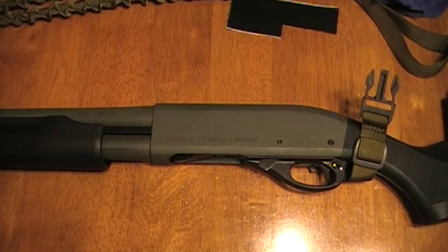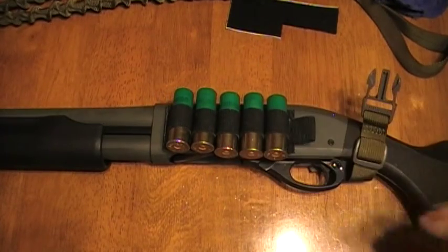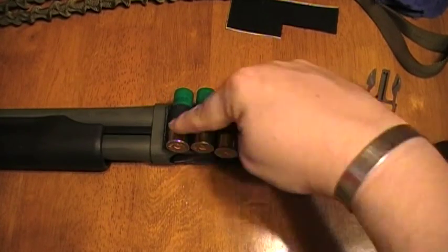A side saddle is something that will go on the side receiver of a shotgun and carry extra shells.